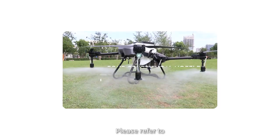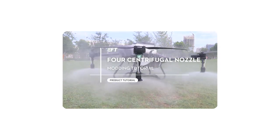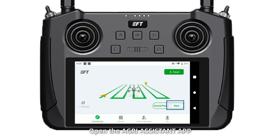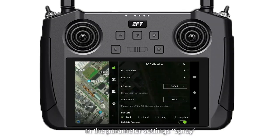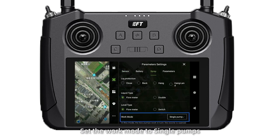For the installation steps, please refer to the 4 centrifugal nozzles mounting tutorial. The operation steps are as below. Open the Green Assistant app, and in the parameter settings, set the work mode to single pump.